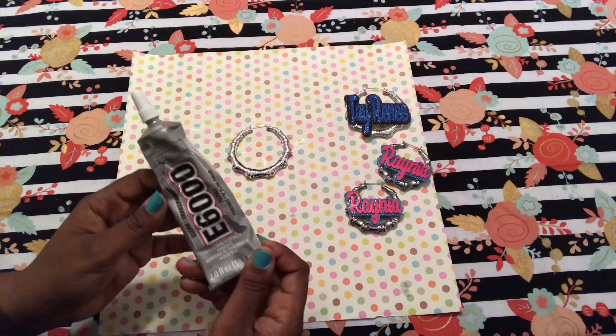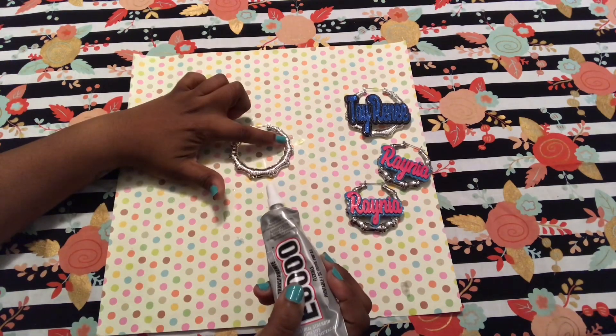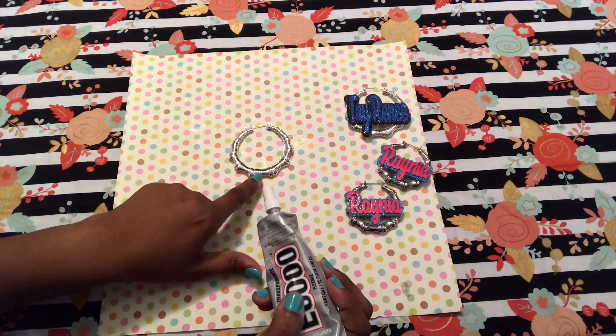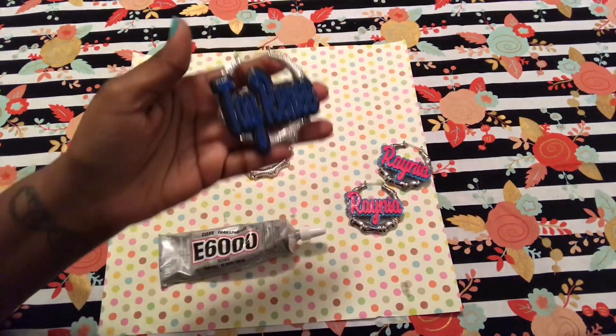For the sake of getting this video up, I did not wait for the earring to dry, but the instructions for the E6000 are pretty cut and dry. All you have to do is pick points on your earring where the medallion will be touching, apply glue to those points, set the medallion on it, and let that glue cure for another 24 hours.